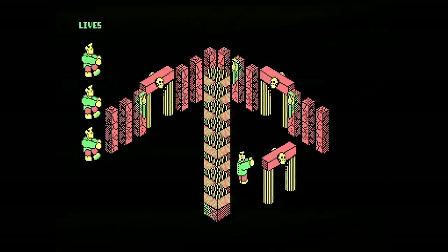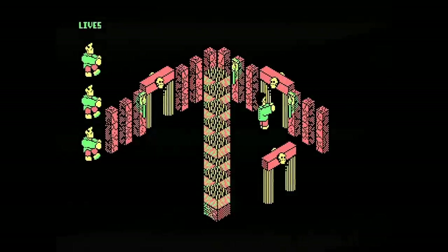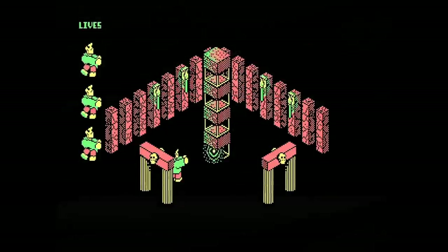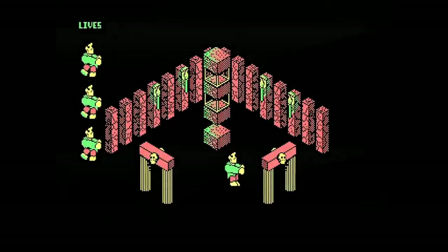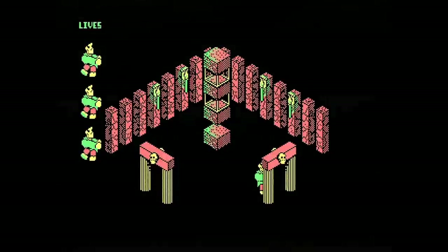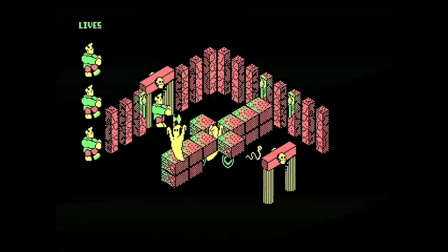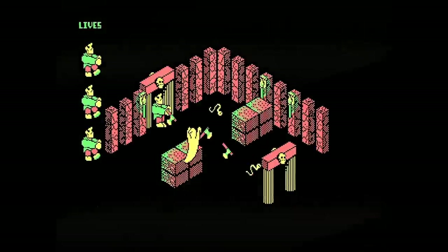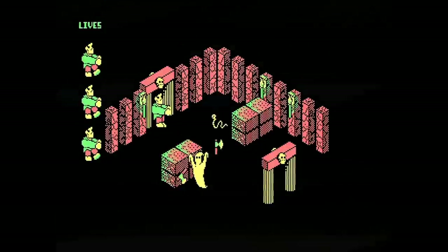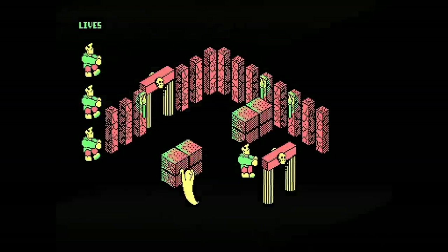Even though I was reasonably proficient in 8086 assembly by this point, I didn't write this in assembly. I actually used a program that lets you edit graphics, rooms, and some logic and put it all together — some kind of 3D game maker editor. From a technical point of view it's not particularly impressive, but I'm very impressed with the graphics even if I say so myself. Back then I had to make everything in games, but I never really focused on graphics — it does look pretty good, much better than anything I could do today.